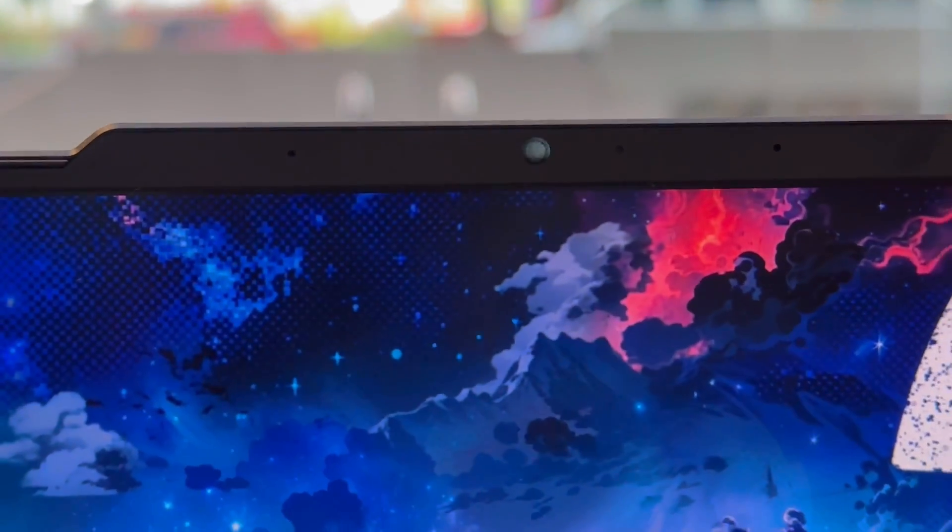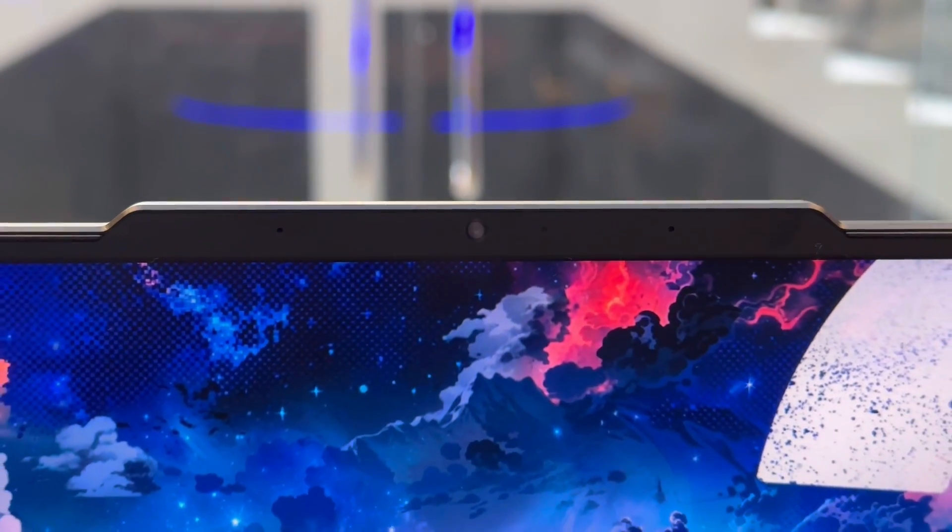The 1080p webcam over the Legion 9 screen produces acceptably bright and sharp images.